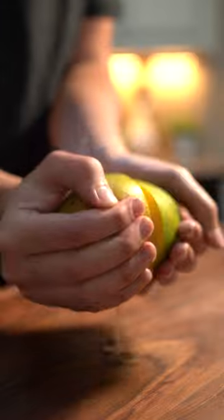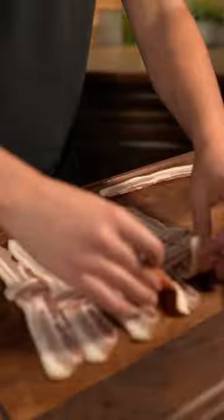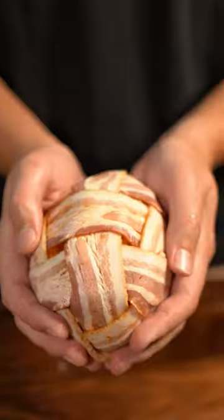Now grab a mango and cut in half, twisting out the seed. Make a weave of bacon and blanket it around your mango and cook until the bacon is crispy.